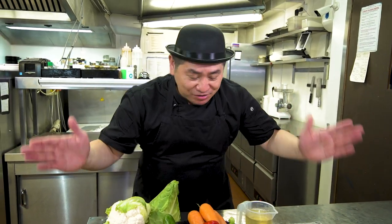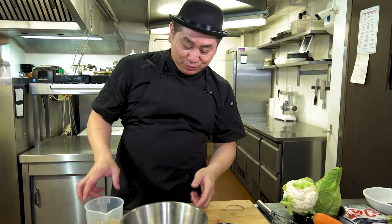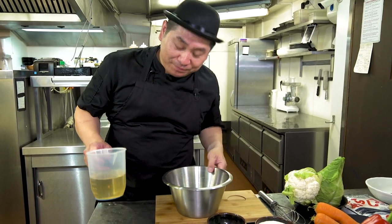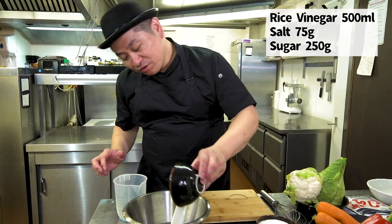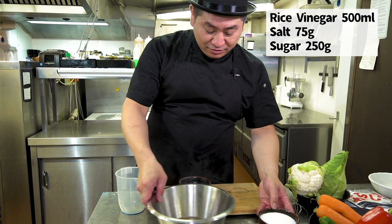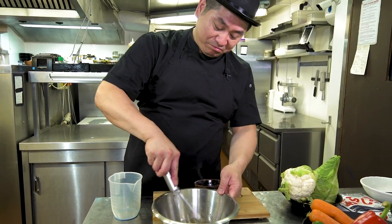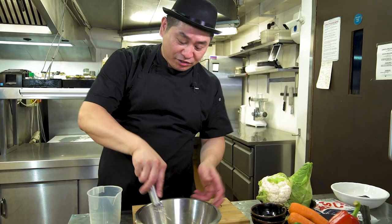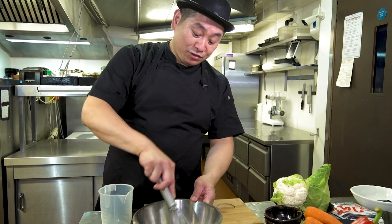Now I'm going to show you how to prepare Japanese pickles. We're going to make the pickle vinegar. So: rice vinegar, salt, and sugar. Just mix. Basically this pickle vinegar is the same as sushi vinegar — when you make sushi, for the sushi rice, this vinegar balance is the same.